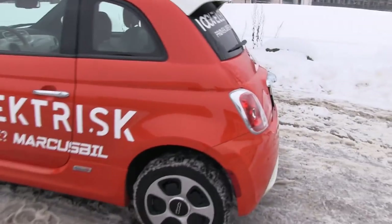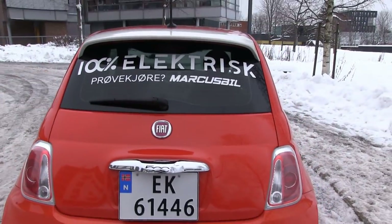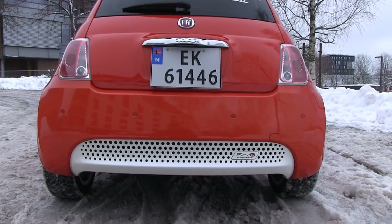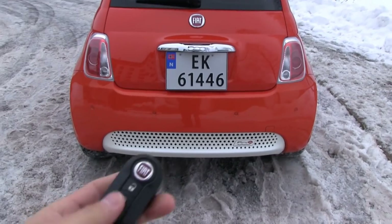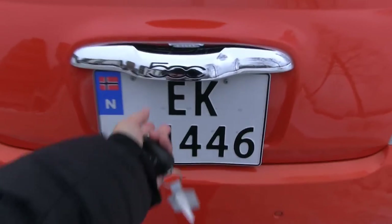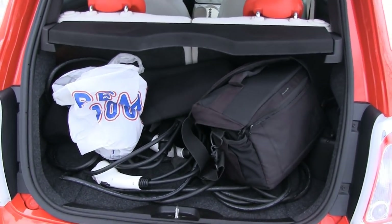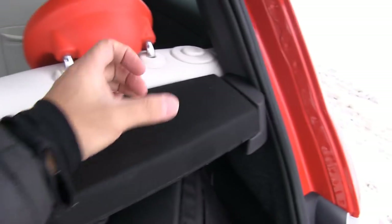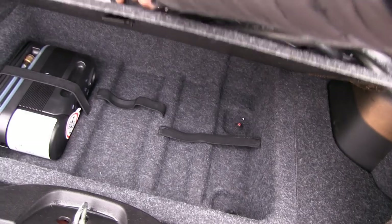Let me show you how it looks. Let's start with the trunk. You have to push the key in and use this button to open it. The trunk is pretty tiny — I can barely fit some of my equipment here plus the charging equipment. There's the smallest parcel shelf I've ever seen, about a fist long. Under here we have a small compartment with a tire repair kit — that's pretty much it.